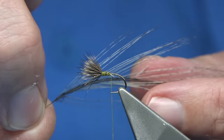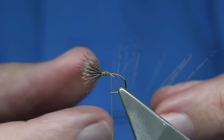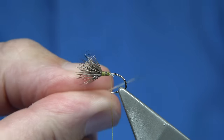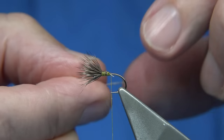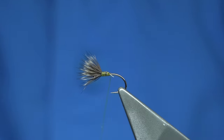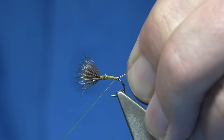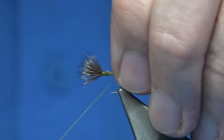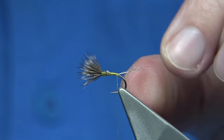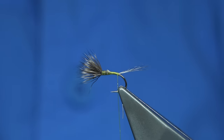For the tail, I'm just going to use some white Coq de Leon — this is a medium pardo, from a saddle I'm using. You just bring the fibres 90 degrees out from the stem of the feather — the tips shouldn't actually line up — and then tear them off. For the length of the tail, you're looking at least hook length on average. Put that on your finger and thumb as a measure. Catch it on, come down, work your way down to the point where it just starts to come round the bend. Then come underneath with a turn underneath the Coq de Leon, and then pull towards the eye, lifting out and spreading the fibres. Do a turn on top and that locks them.